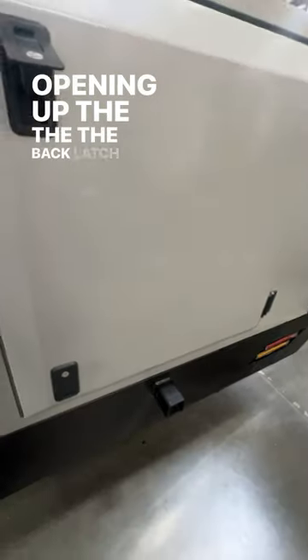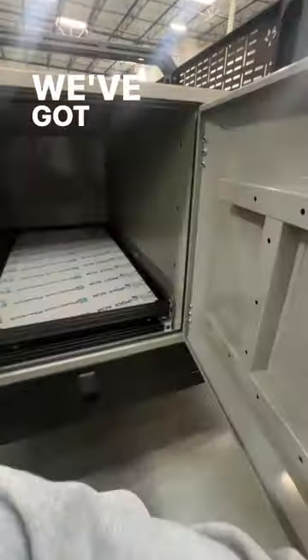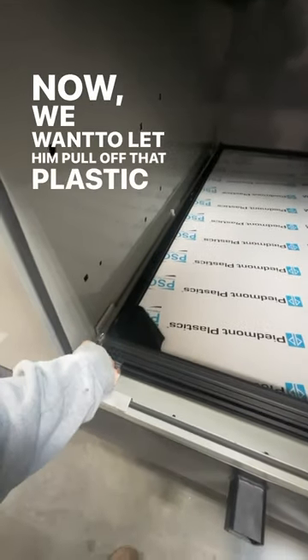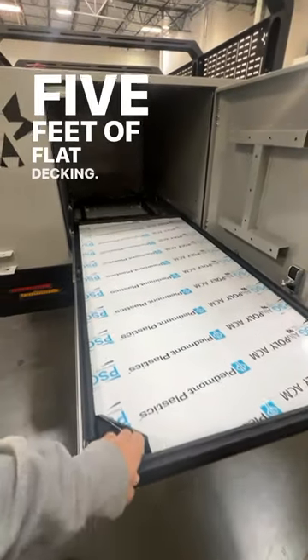Opening up the back latch here — now normally we would have drawers, but if you take a look, we've got a full-on slide deck. We want to let him pull off that plastic himself, so check out the full extension here: 5 feet of flat decking.